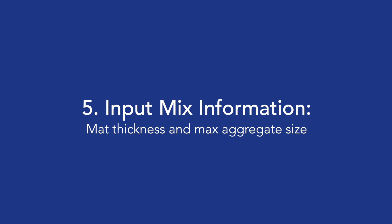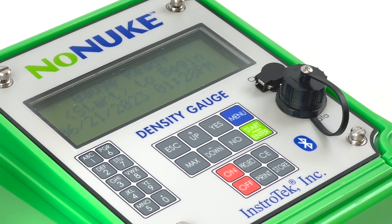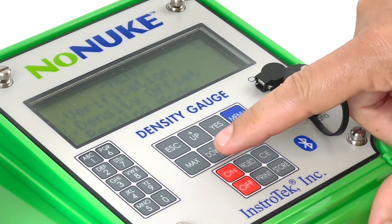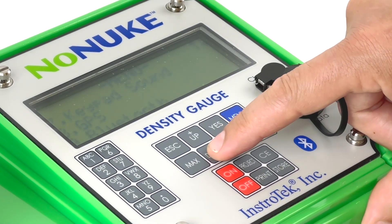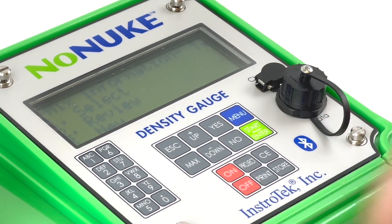Step 5: Input mix information — mat thickness and max aggregate size. The no-nuke has a dedicated area for storing important mix parameters. This can be done under menu item 11. Details on entering this mix information can be found in the operator's manual. Under this menu item you can: 1. Select an already stored mix information. 2. Review an already entered mix information. 3. Enter a new mix information. 4. Erase an already stored mix information.